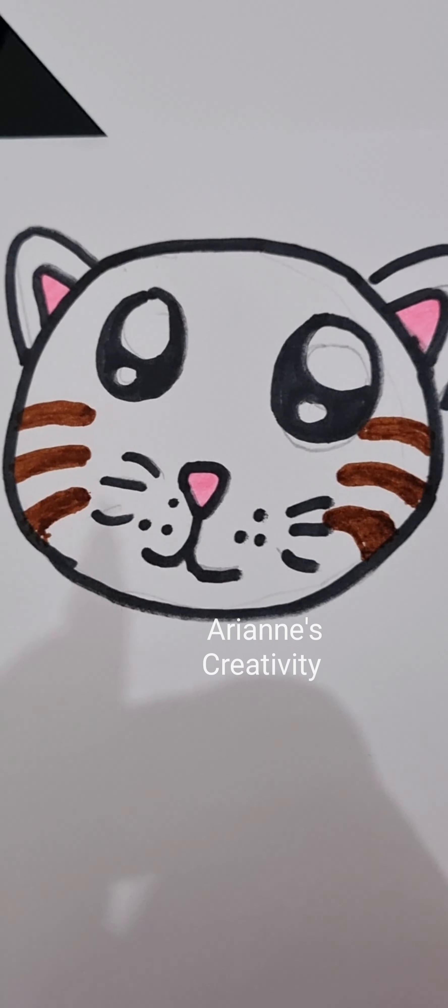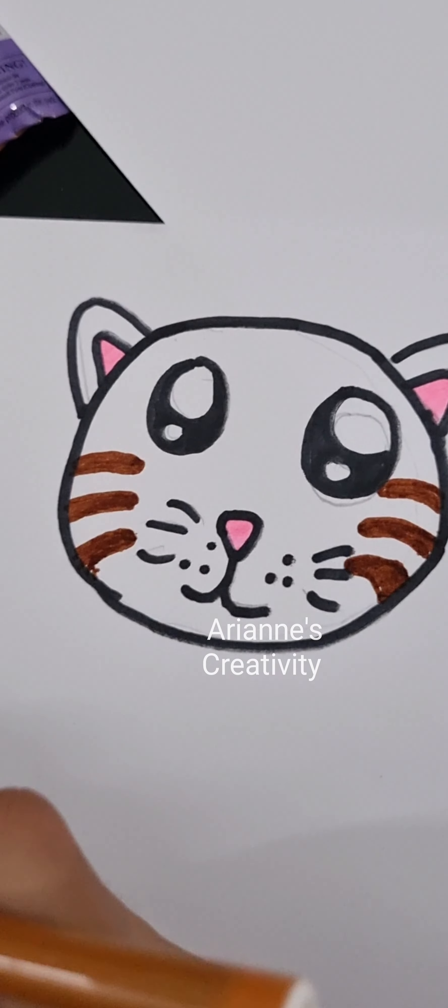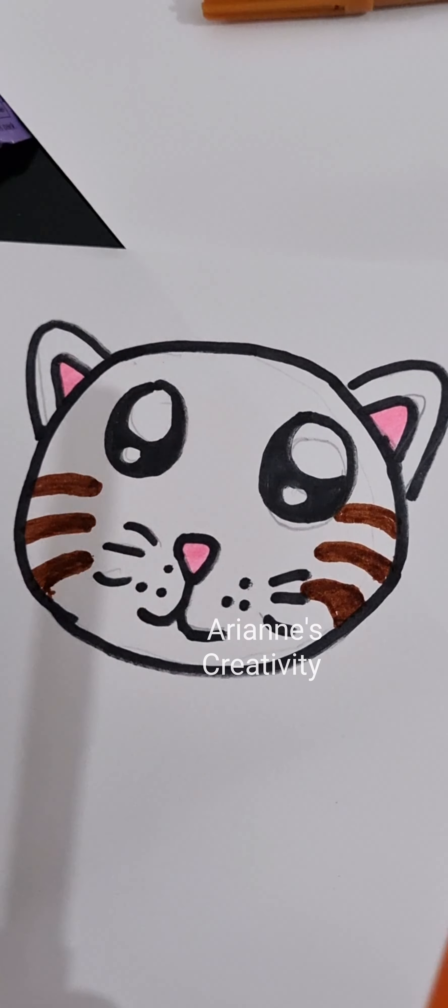Now that's done — we will give it an orange color.